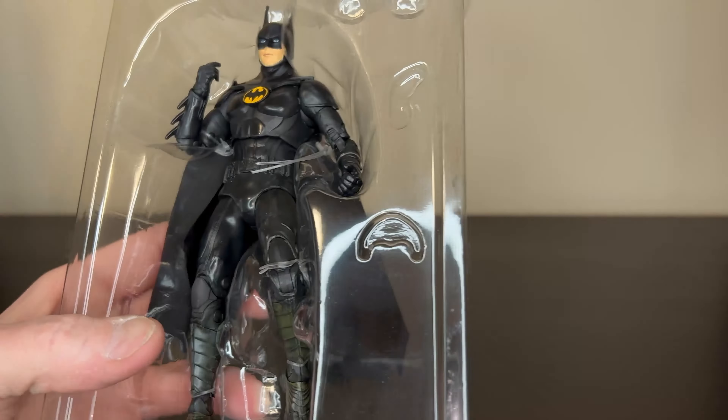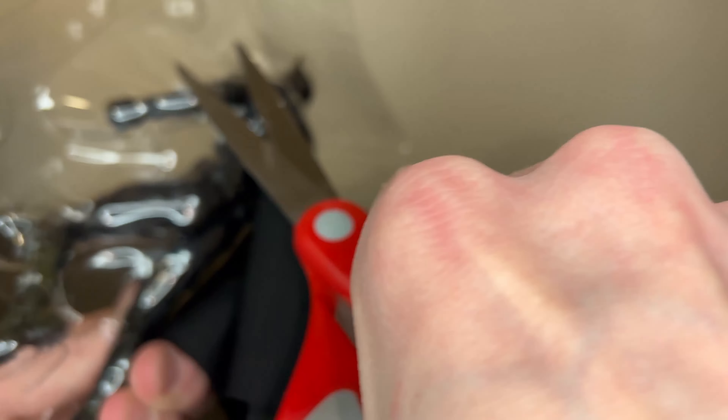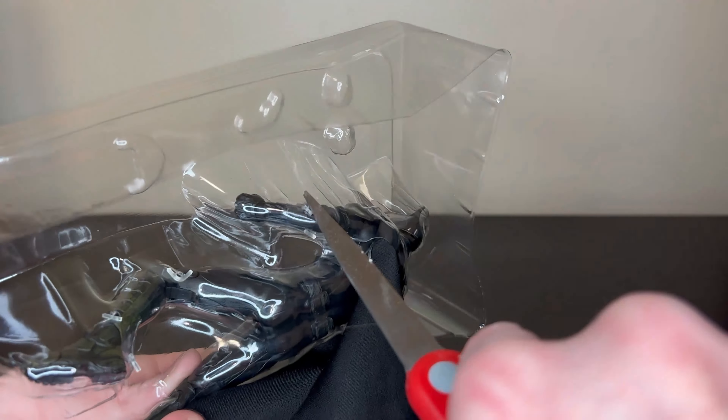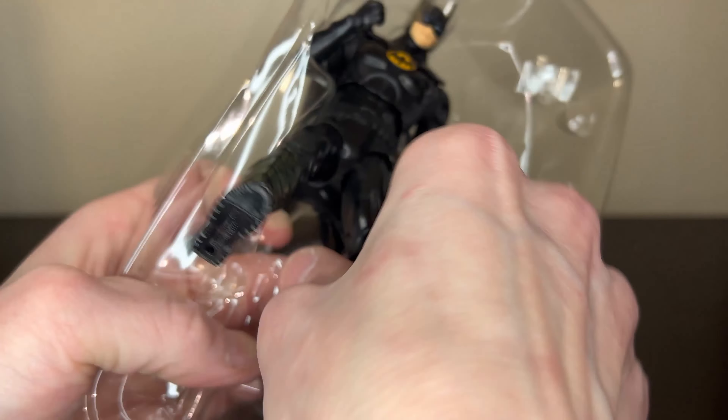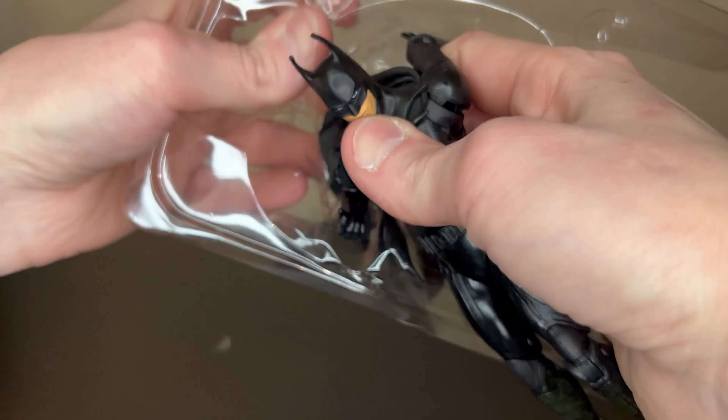These are tricky. Oh yeah — it comes with a cloth cape! I think this is the first McFarlane figure that comes with a cloth cape, though I could be wrong. So many zip ties on here. Oh my goodness, the zip ties are getting out of control.